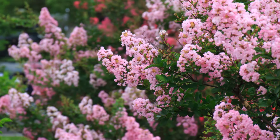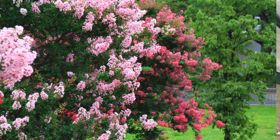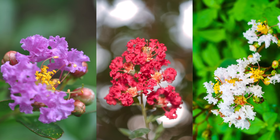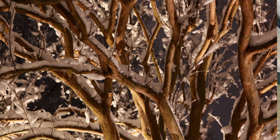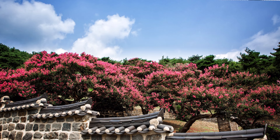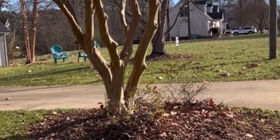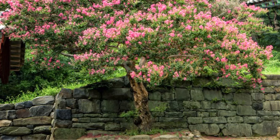A crepe myrtle, if you aren't familiar, is a beautiful tree that is deciduous. It comes in many different sizes, many different shapes, many different colors. It blooms all summer long and is gorgeous. The bark is beautiful in the wintertime — some of them have exfoliating bark with a cinnamon color that is absolutely beautiful in a winter landscape. People will plant them as standalone specimens or in mass, like lining a driveway. A crepe myrtle is a multi-trunk tree and you normally have three to five trunks, tree-formed so you see the trunk until the leaves and branches come out.